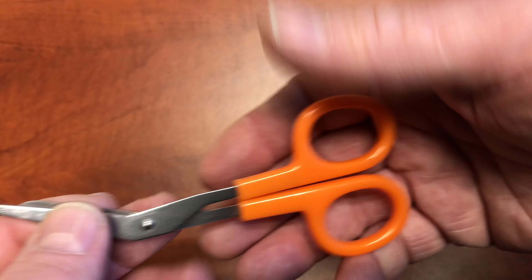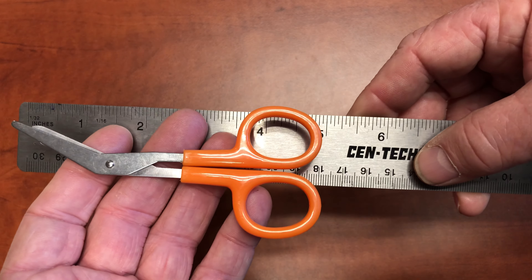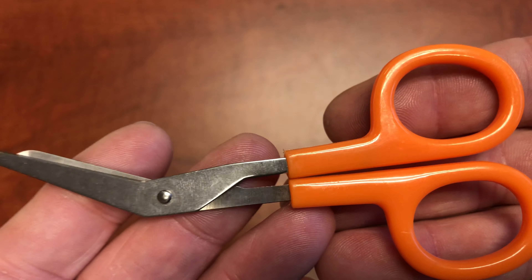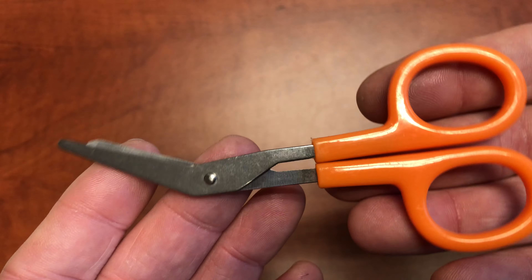This is quite the tool. Measuring in just under five inches — very sharp, very precision. They sound nice too, yeah, they sound very nice. Great in the office cutting paper — this is the tool.